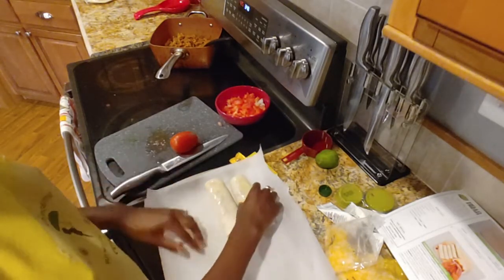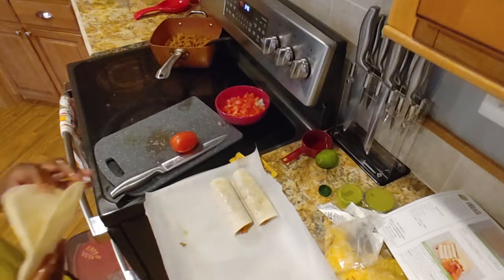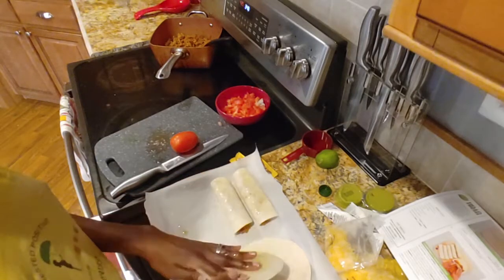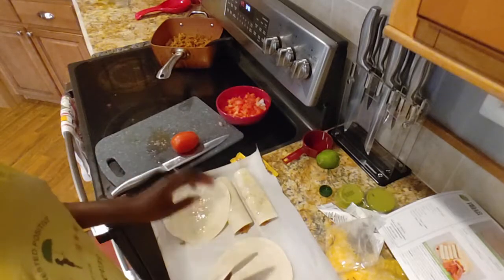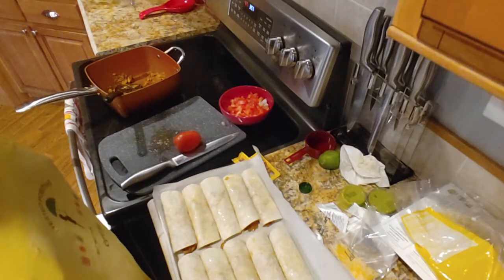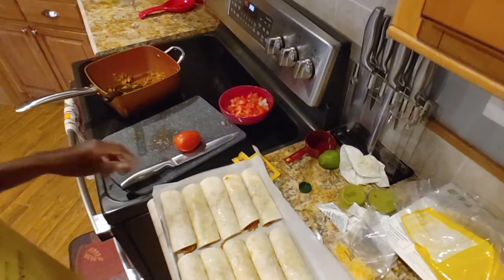Here we go — boom. All right. They're giving me looks like 12 total, so I'll be interested to see how many I can get on a sheet. Let's go ahead and oil you bad boys up so we don't forget again. One, two, three, four, five, six, seven, eight, nine, ten. Jason eats three, my father eats three, me and my mom eat two — that's not going to be enough food.